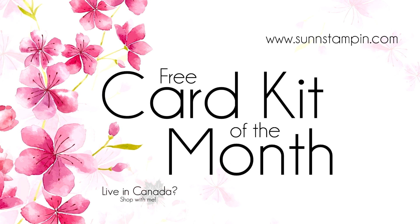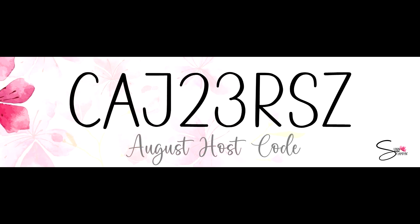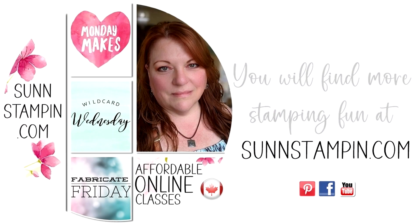Hi friends, Suzanne here. Welcome to another Card Kit of the Month video. In order for me to send you this card kit right to your Canadian mailbox, all you have to do is enter this host code when you're shopping with me. It's that easy. There's more information about this card kit and my loyalty rewards at my blog, sunstampin.com.